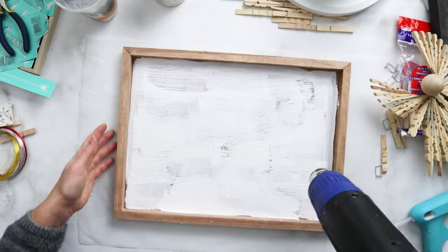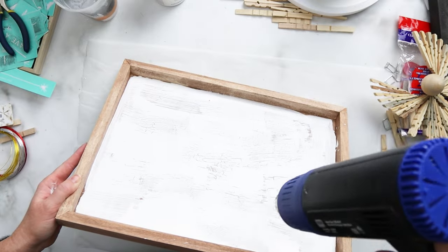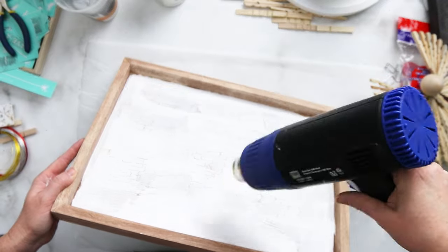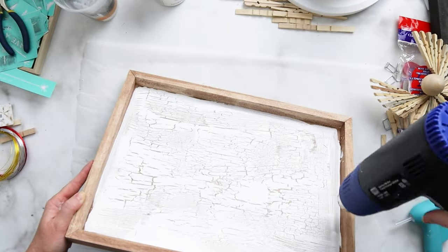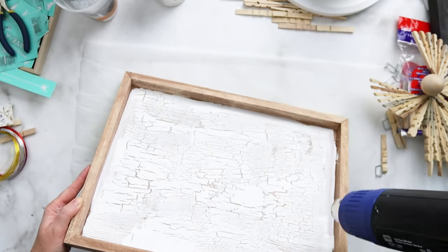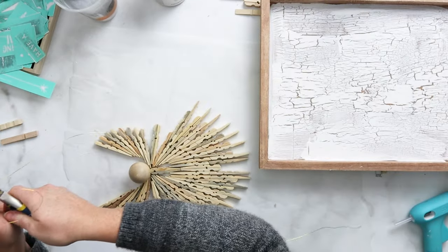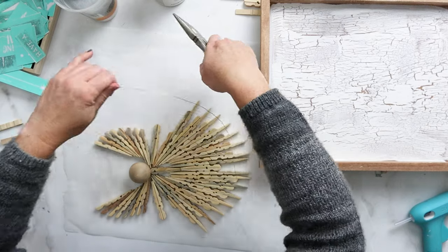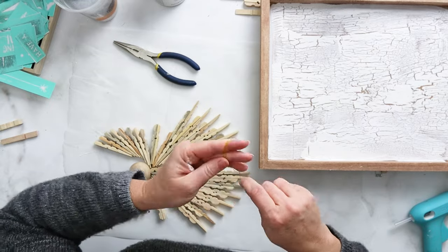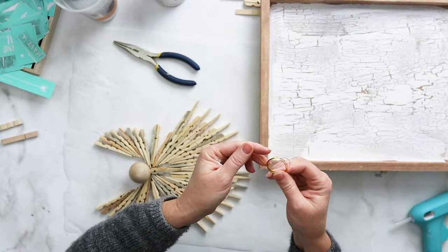Now for the fun part: I like to use my drying tool to help speed up the process of drying the paint and thus creating that crackle. A blow dryer or hair dryer works really well for this, but leaving it to air dry also works. You can see how nicely that crackle forms as the paint dries and separates — it creates a really beautiful aged rustic effect. The glue can take a little bit longer to fully dry than the paint, so I like to leave my pieces overnight to fully cure.